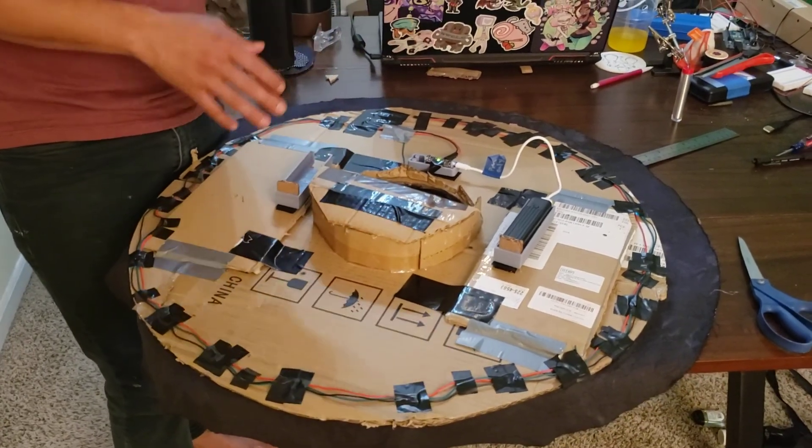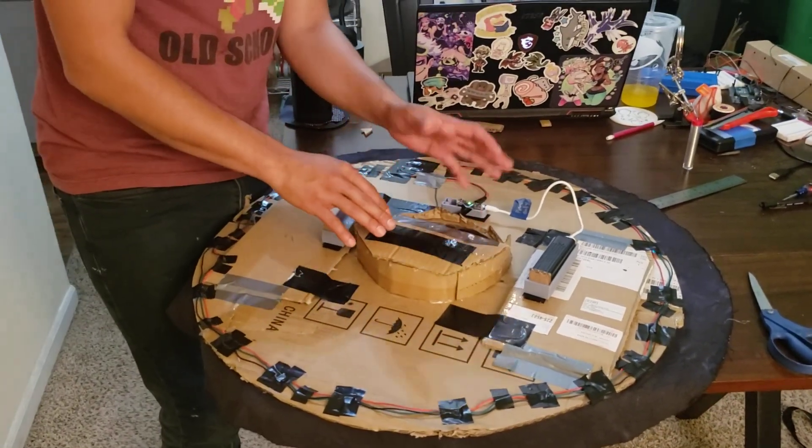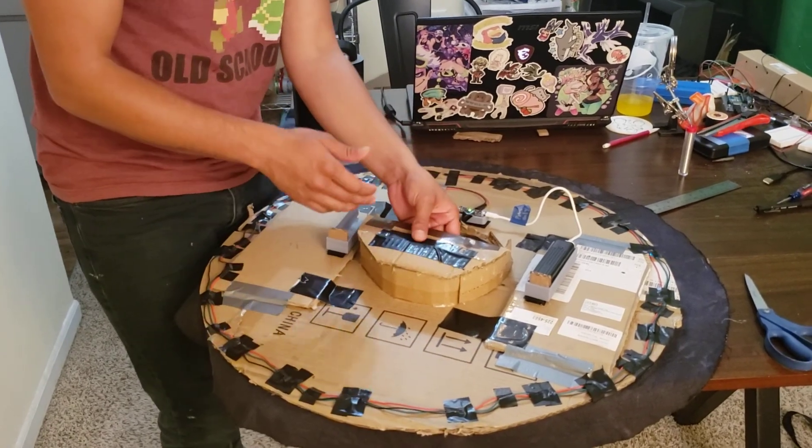This fits my head pretty well already to the point where this isn't completely necessary, but this definitely will help in keeping the cardboard more stable.